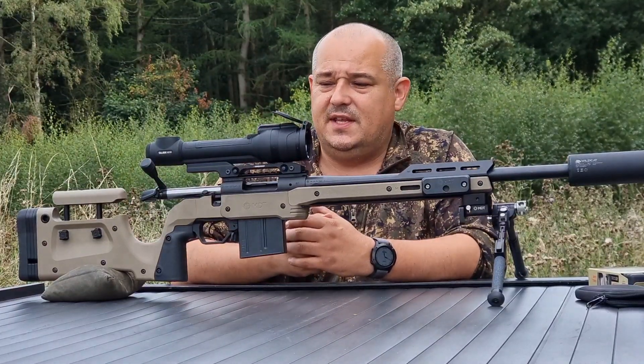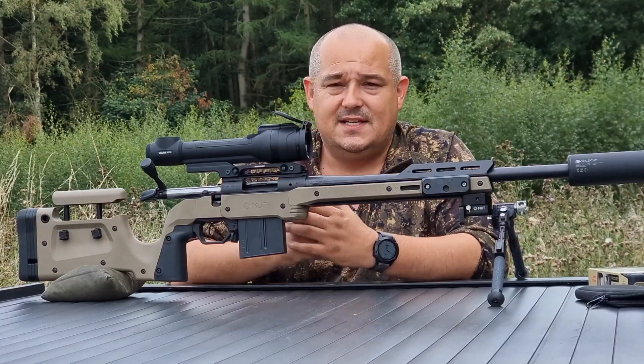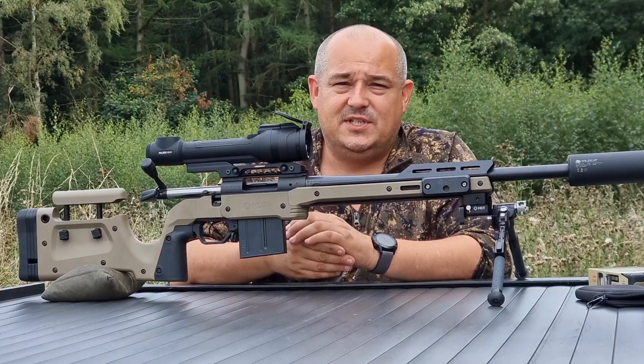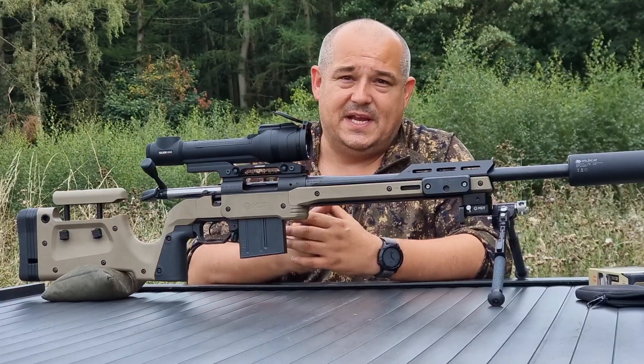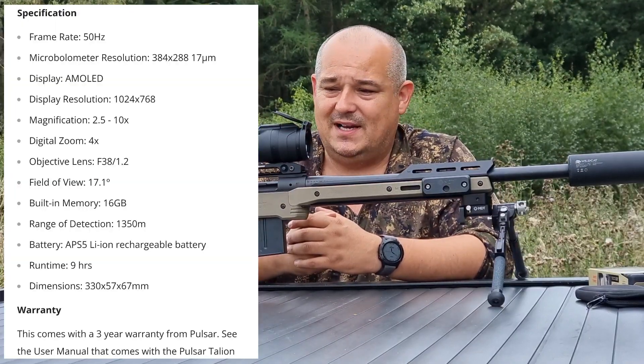Hello and welcome to Bailey's Shooting. In this video we're taking a look at the brand new Pulsar Talion XQ38 — that's this unit you can see in front of me here. It's got a 384x288 sensor inside, as well as the brand new lenses from Pulsar. I'll put the technical specs up on screen, but overall a really nice compact little scope.